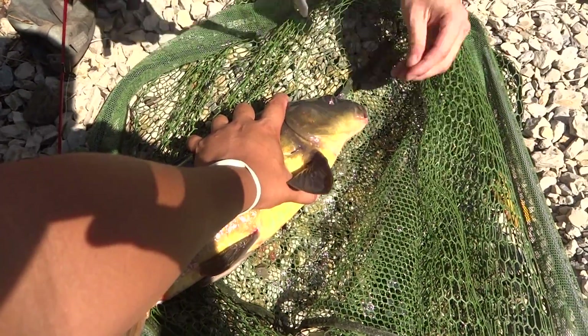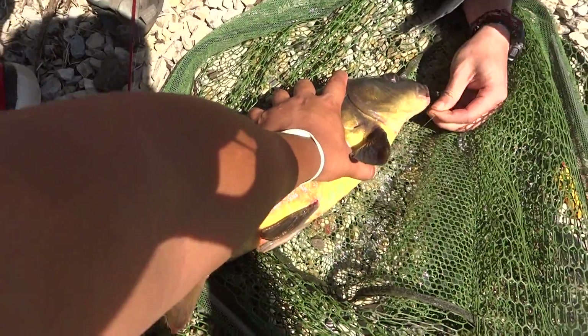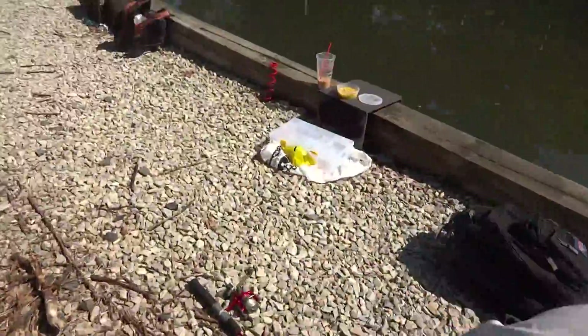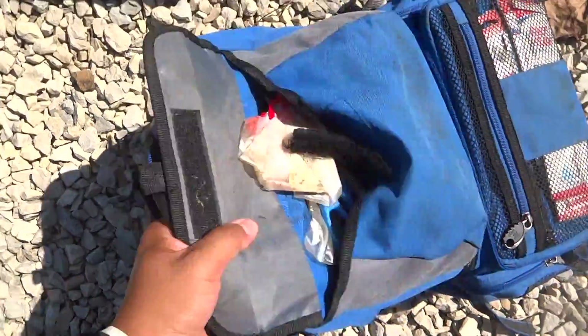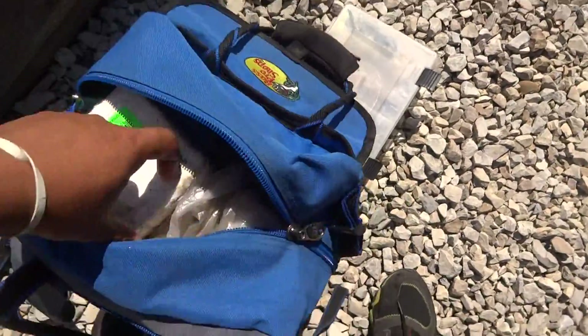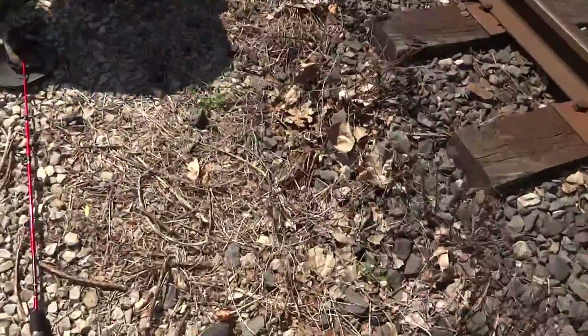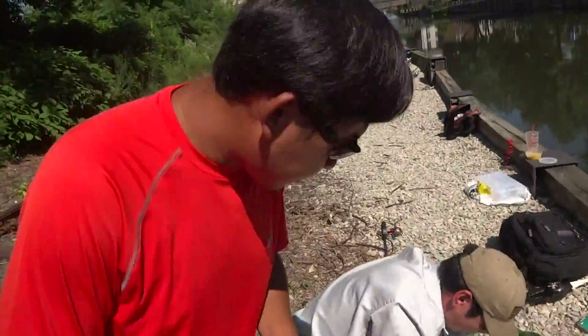It's right at the lip — hold it, let me get my set of pliers just in case. Let's try to make this as quick as possible. Try to keep the fish out of the water for as little time as possible. Nadir, you hold it, I'll get the hook.